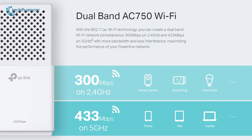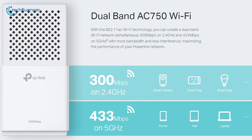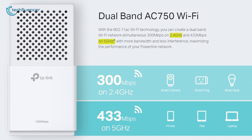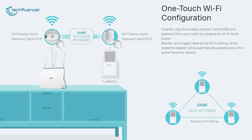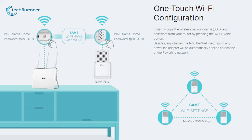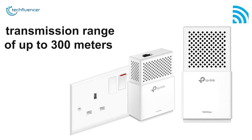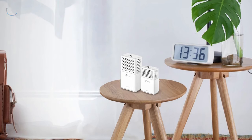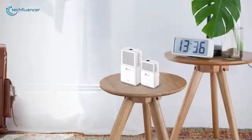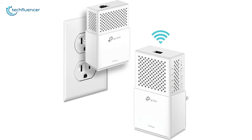This device features dual-band AC 750 Wi-Fi, providing up to 300 megabits per second at 2.4 GHz and 433 megabits per second at 5 GHz simultaneously. With its one-touch Wi-Fi configuration, it instantly clones your network information from the router for greater ease of use. It provides a transmission range of up to 300 meters over your home's electrical wiring, making the TLWPA 7510 KIT a worthy addition to your smart home.